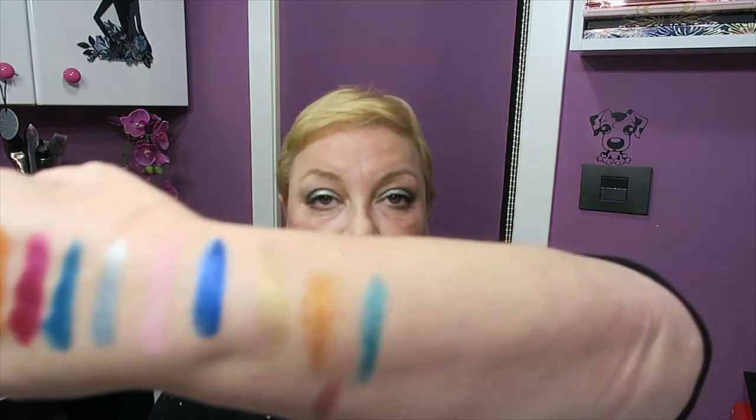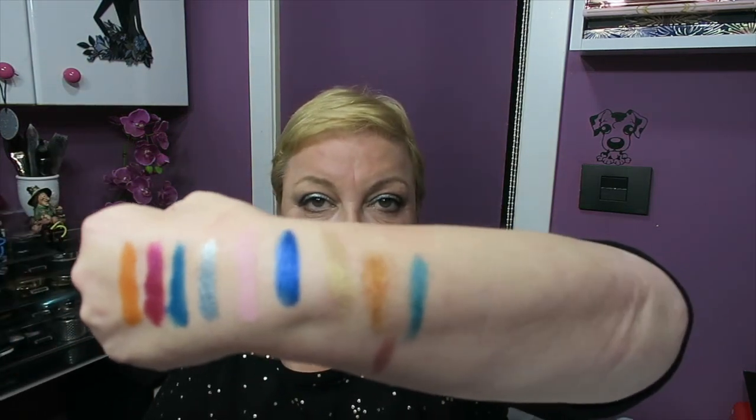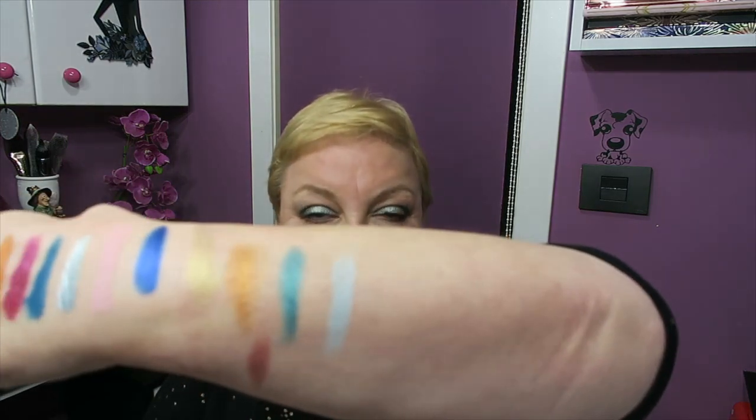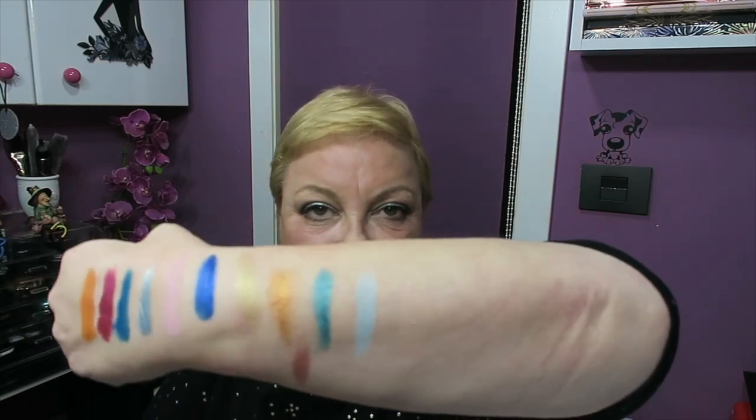Then Flip, which is a gorgeous green shimmer. Very, very pretty. And the only matte in this row, Fum Fuminén — I'm not sure if that's how you pronounce it, but that's how it's written. In the palette it looks darker, but applied it's more cheerful and lighter.